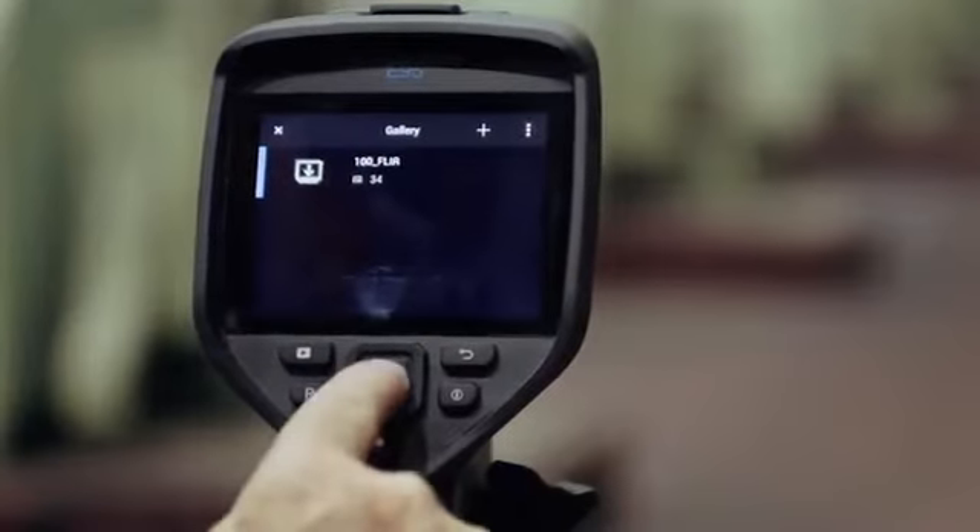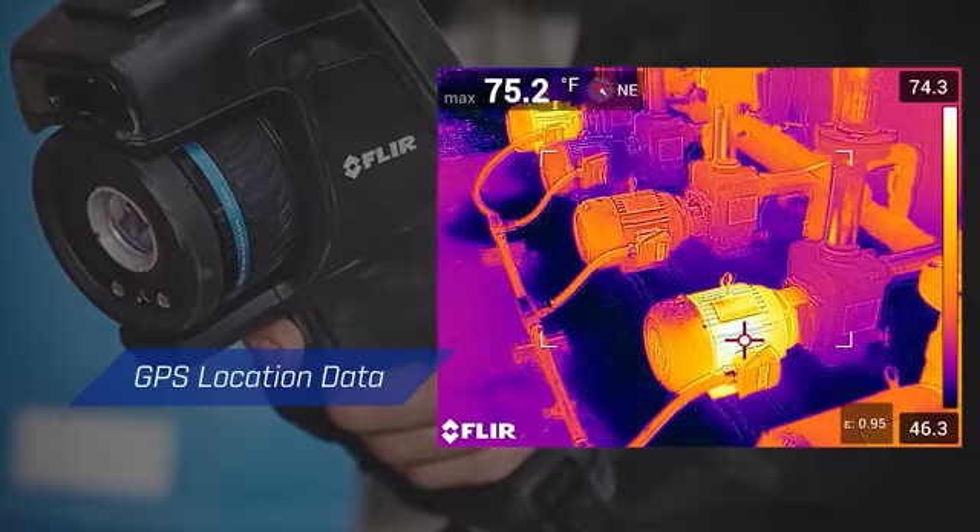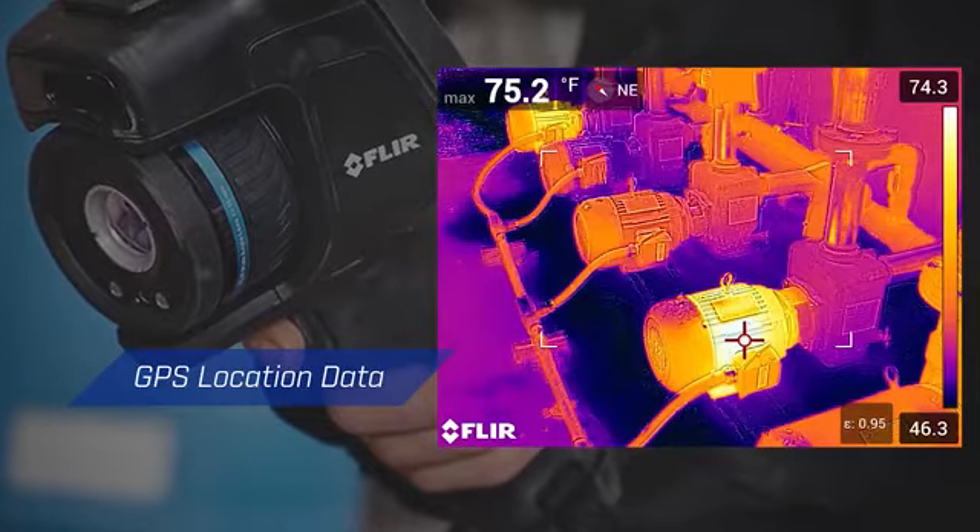On-camera tools improve organization and streamline reporting, like automatic GPS location data added to every still image and video.